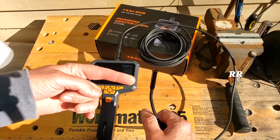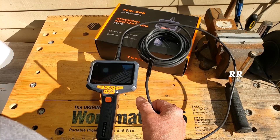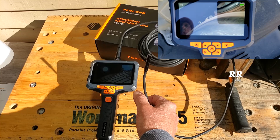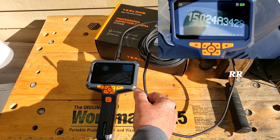The cameras on the 16-foot lead have an IP67 waterproof rating. IP67 means that it can be submerged in water up to a depth of about three feet for up to 30 minutes. So checking places that are underwater or in wet conditions shouldn't be an issue at all.